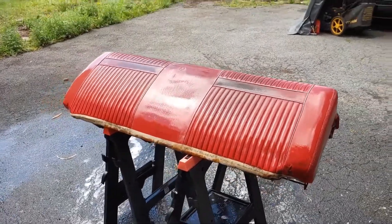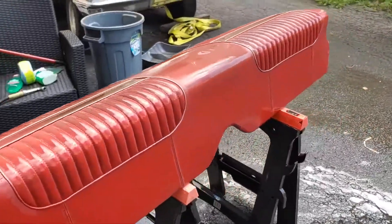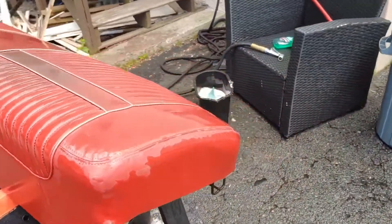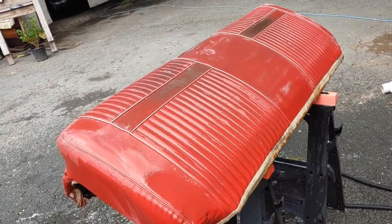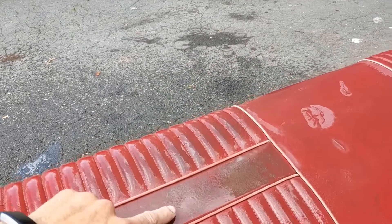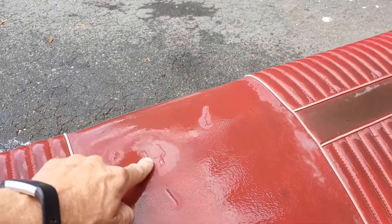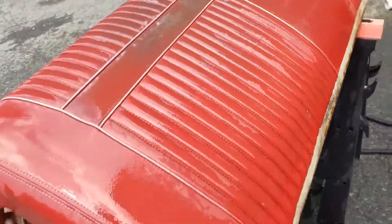A couple minutes of scrubbing later and yeah, it's looking pretty good. I do want to paint this seat, but it came up better than I could have imagined, so I'm happy with that. One good scrub with the dish soap and a little bit of bleach cleaner — I think that's as good as it's gonna get for now. There's a little bit of cracking here but I think I can live with that.